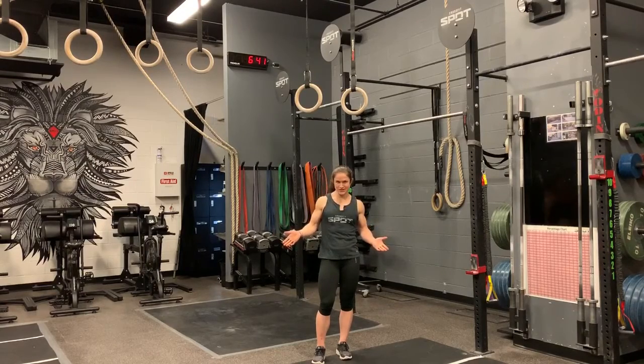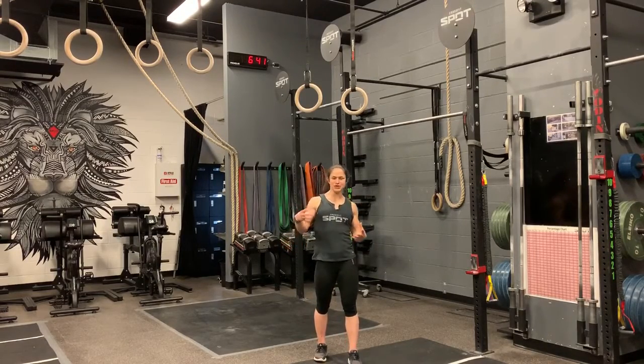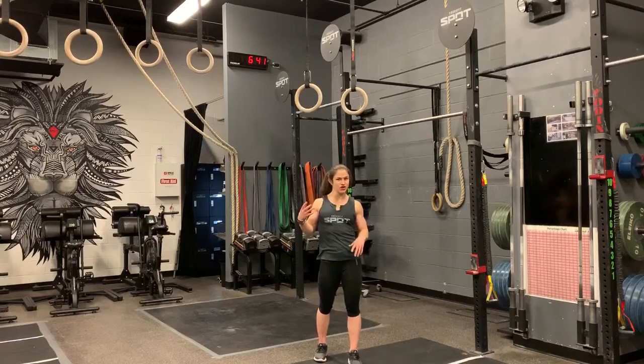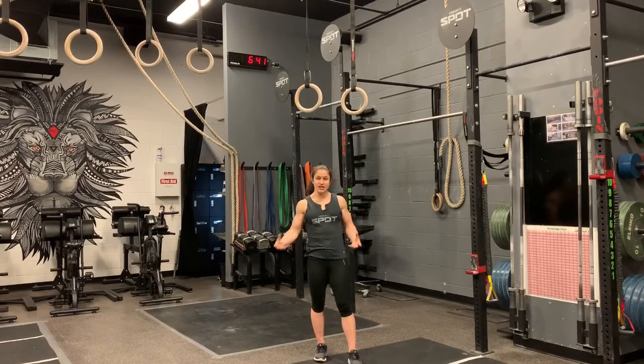Hello and welcome to another Pierce Point Tour. Today we're going to go over a strict ring muscle up. A strict ring muscle up is very difficult to do, but it's a really cool exercise once you can do it. A lot of people will look at you and be like, 'Oh wow, you're really strong,' because there's something about a muscle up that's very impressive and not a lot of people can do it.